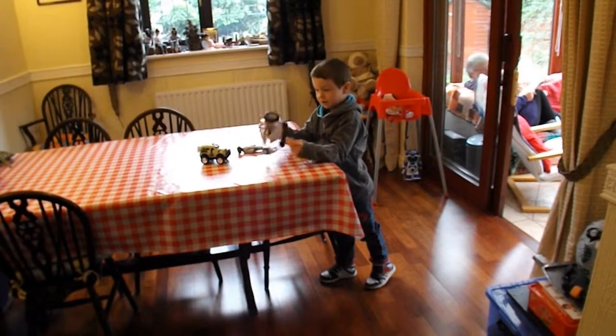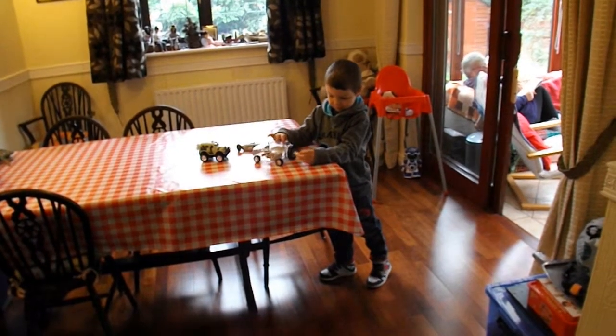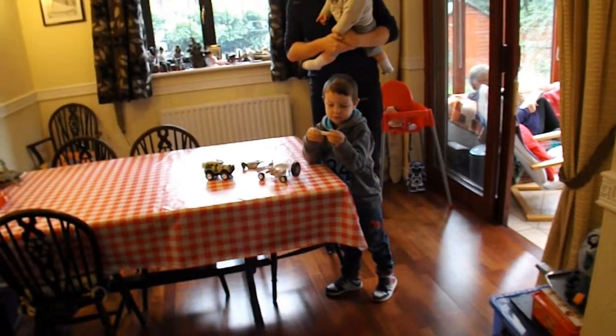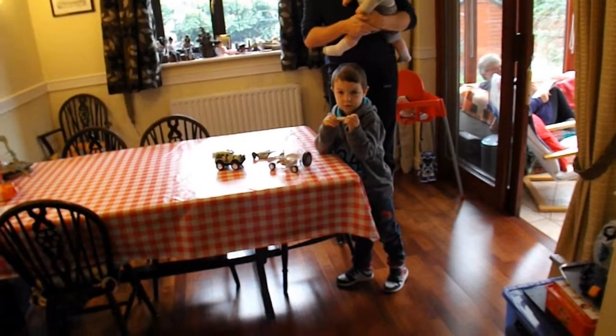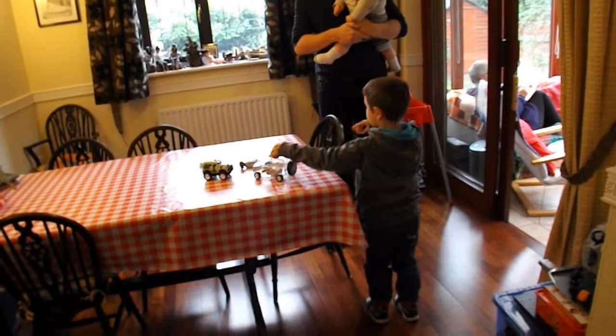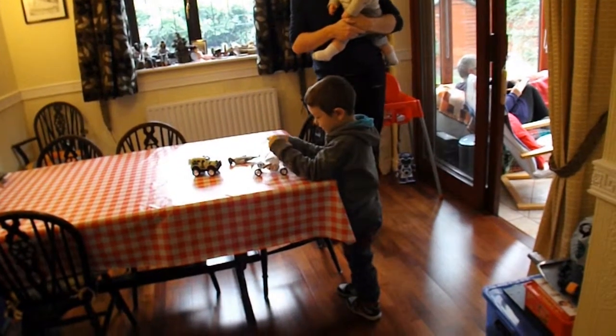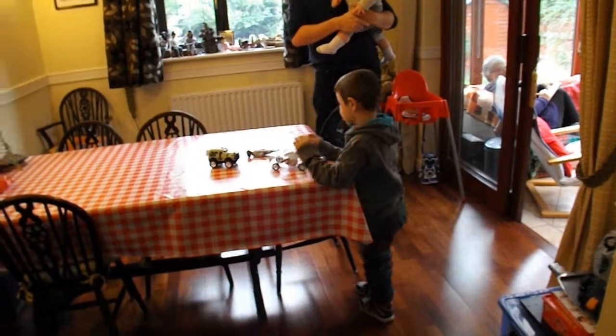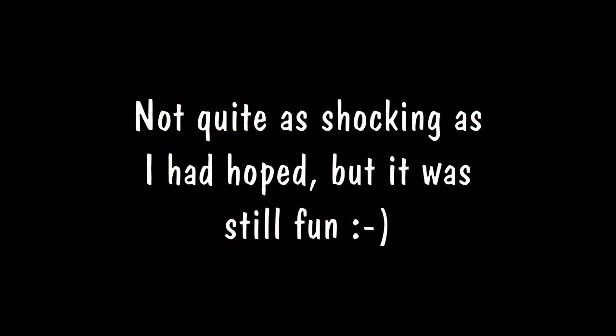What have you done? What's this? I don't know. You've set the alarm off on the car. I don't know. You've set the alarm off on the car.